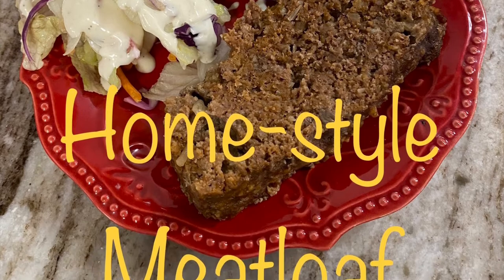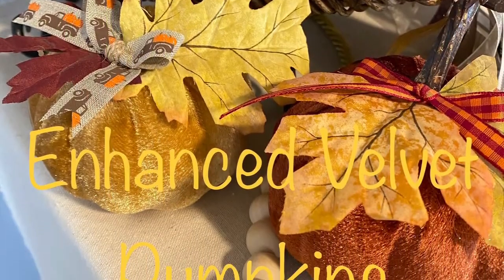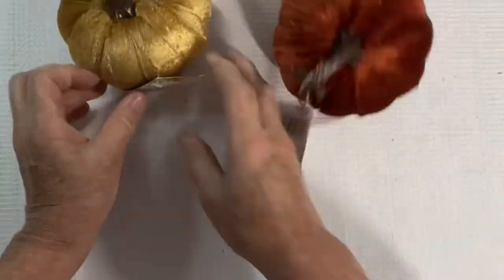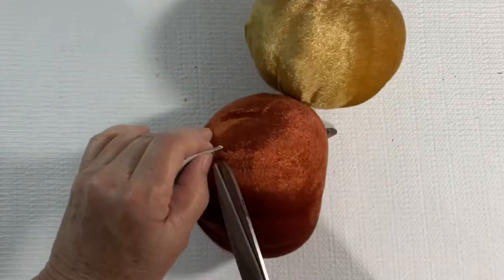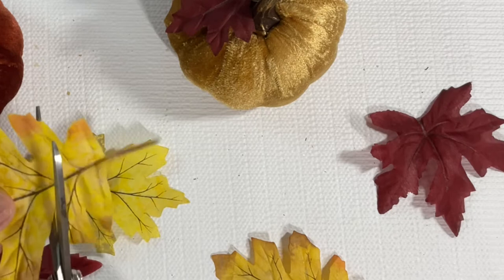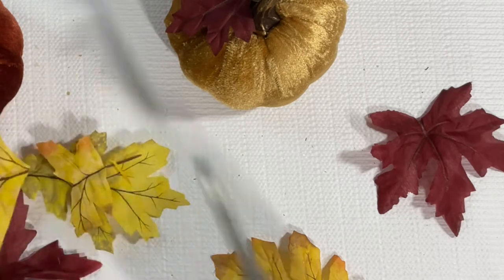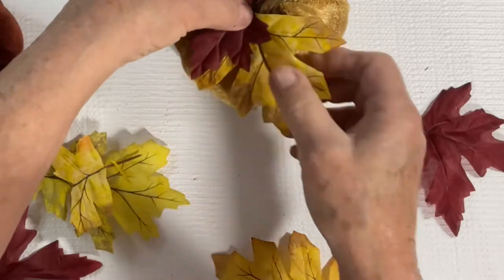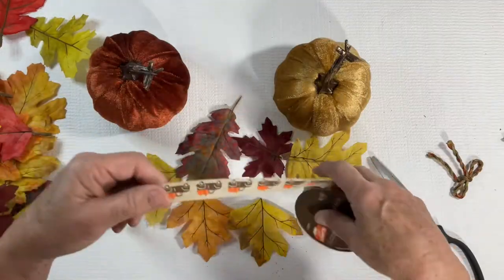Our first craft is enhanced velvet pumpkins. This is so easy and quick to do. I encourage you when you're looking at things at Dollar Tree to consider what you might be able to do to it to enhance it and make it look a little more high-end. I began by taking some leaves that I had in my stash and trimmed them down so they were more appropriate for the size of the pumpkin.